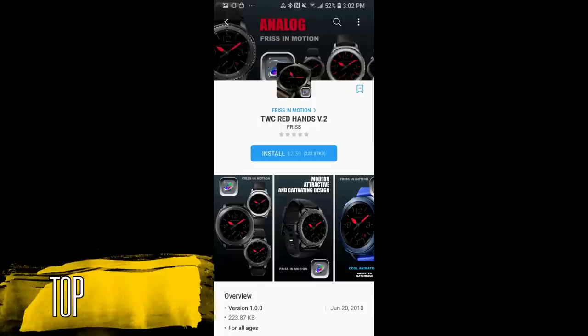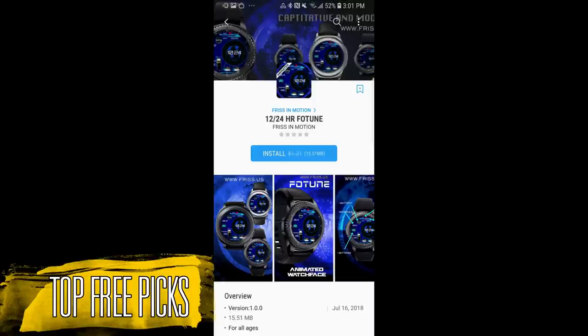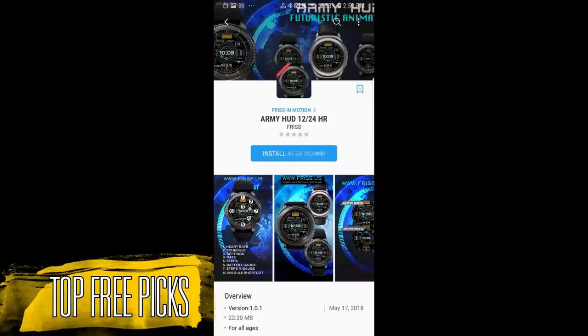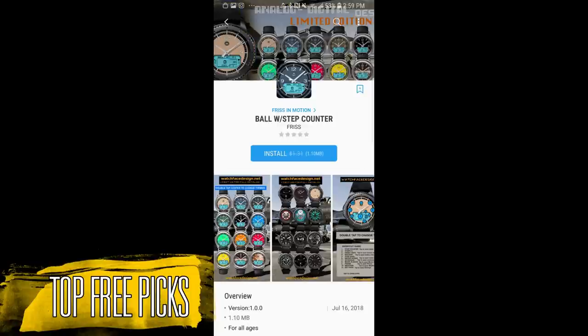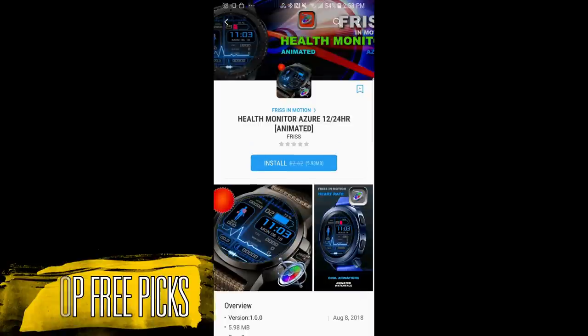Hey guys, welcome back to Jibber Jibber Views and thanks for tuning into my weekly top free watch faces. This week's show is extra special because I'm going to spread it out over two parts — I just found so many outstanding free faces. Part one includes eight stunning animated and feature-packed faces, and part two will include another nice variety. Remember that while these are free for now, they could become paid at any time, so go grab them while you can. If you missed my previous weekly top free picks review, click on the link above.